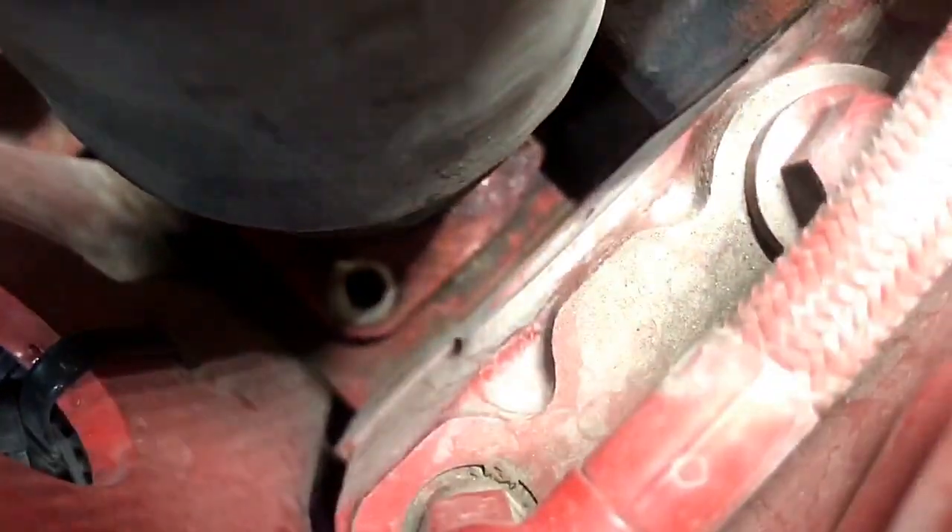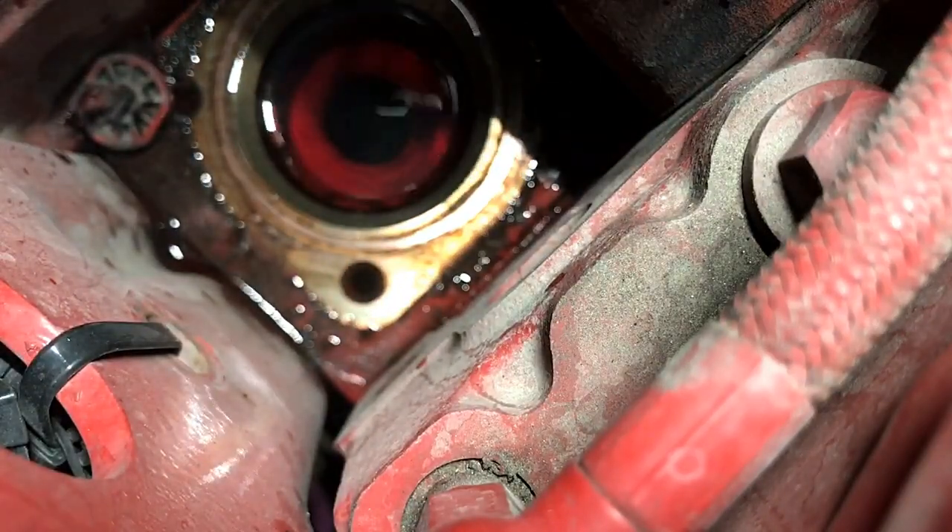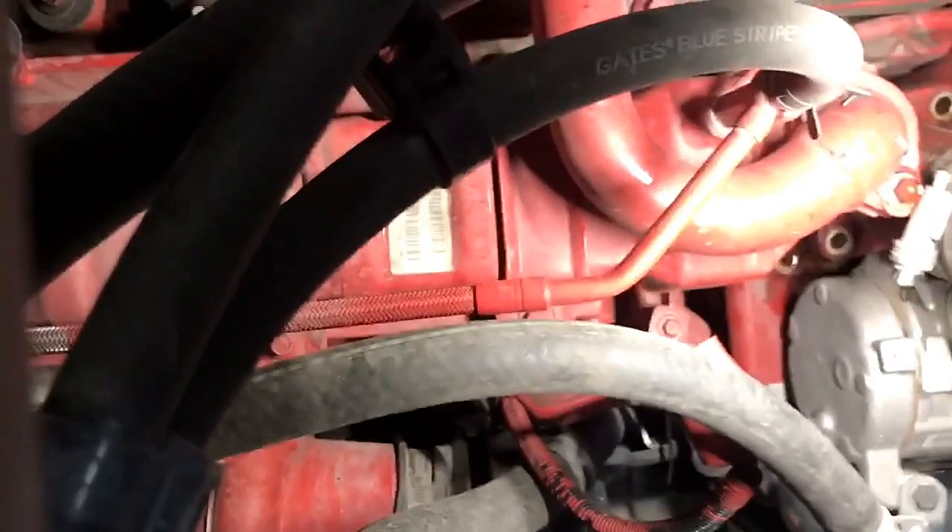We got the two bolts out — 10 millimeters — pulling this off. The thermostat is not in the cover; it's stuck into the thermostat housing. You can see all that steam — it was a little hot when I did this.